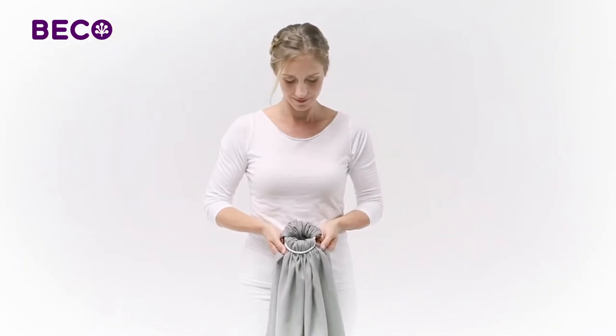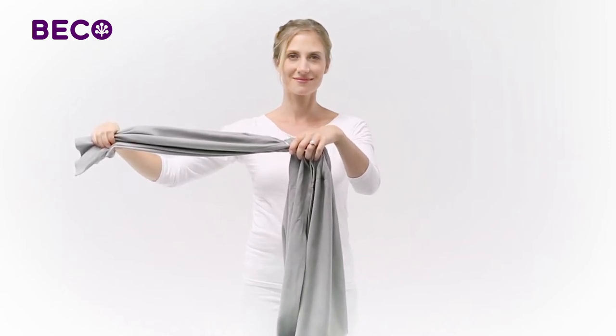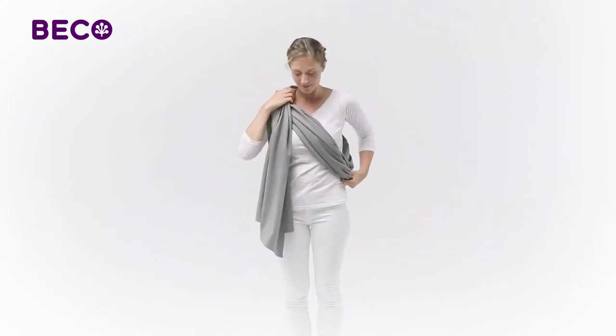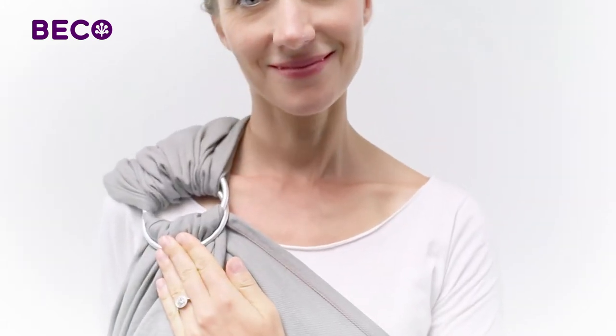With the Beko Ring Sling prepared, decide on which side you want to carry your baby. In this quick guide, we'll carry the baby on the left side. Holding the rings with your right hand, put your left arm through the sling and place the rings on your right shoulder, just below your collarbone.